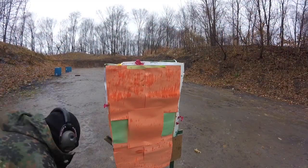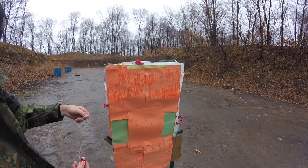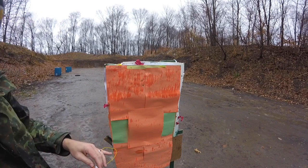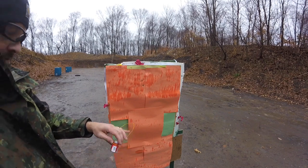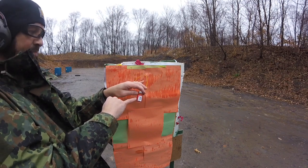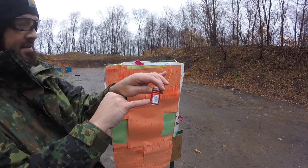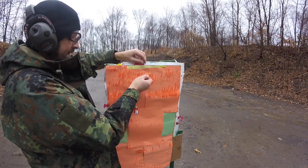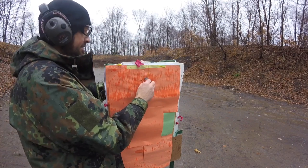Looks like we hit it... or did we? I don't know what took place there. We actually hit the edge of the tester's jar — we barely nicked it right there. I don't know if you can pick that up on the camera, but we barely hit it right there. So let's go ahead and reposition and we'll try that again.